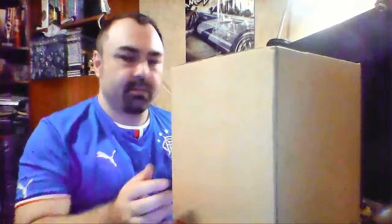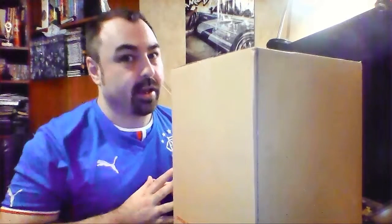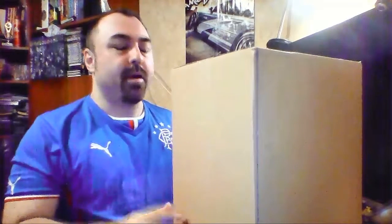Hello, welcome to another unboxing video — something that, well, when I get the chance to, I will. As you can see, there's this rather large cardboard box here. It's actually empty at the moment, but this is basically what the product arrived in. Now, for the first time as well, I'm going to be using not one, but two cameras.